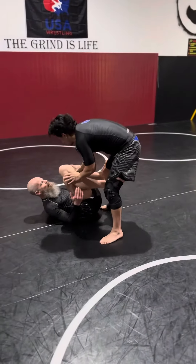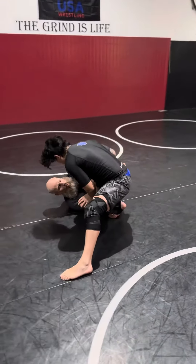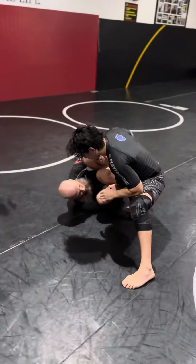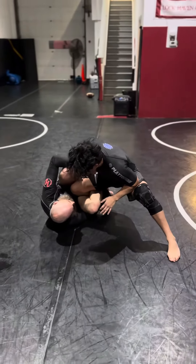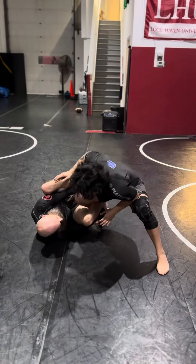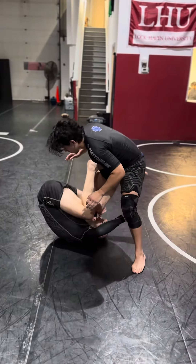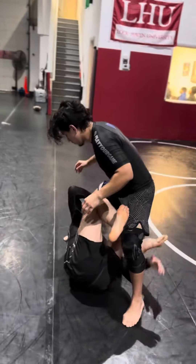Elevate to finish the arm off. Now we're working from the bottom — reverse De La Jiva. Danny goes to knee cut here, I block to go to reverse De La Jiva. My arm underneath, hugging the leg — I can even grab the ankle. I'm going to make space and pummel. Foot goes on the pec, I make space, under hold the leg, elbow deep, and I come under to reverse X.